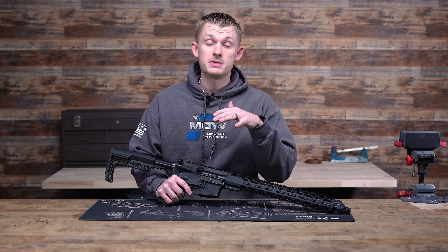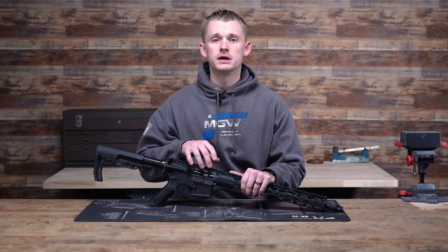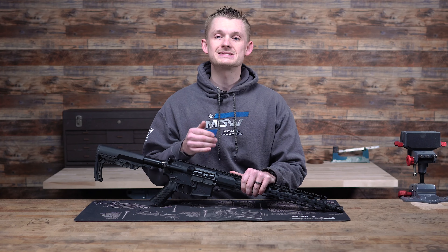So before we get started, as always, make sure your firearm is completely unloaded and no live ammo is on your bench. We want to physically inspect, make sure there's no magazines loaded, make sure there's nothing in the chamber, so that we can safely work on our firearm.